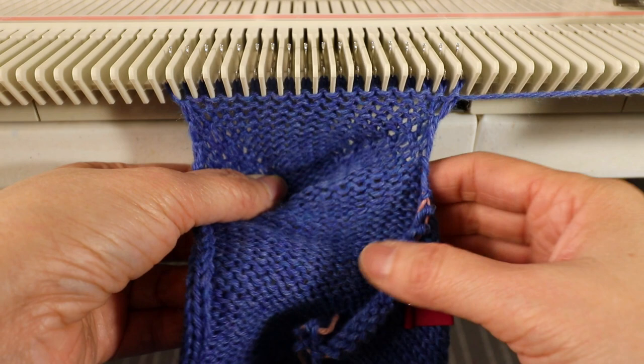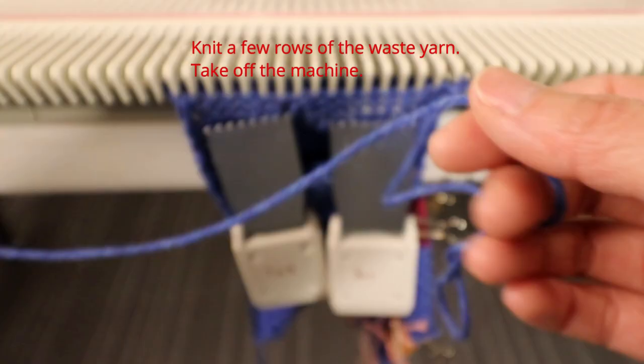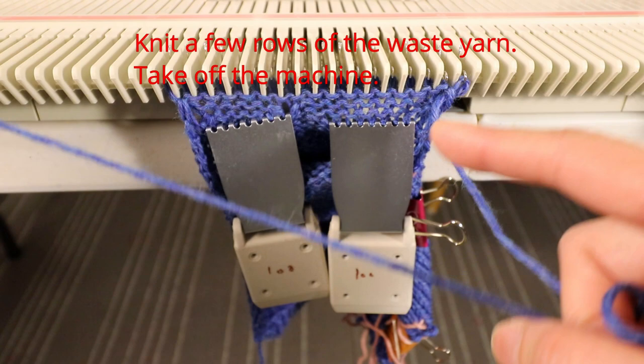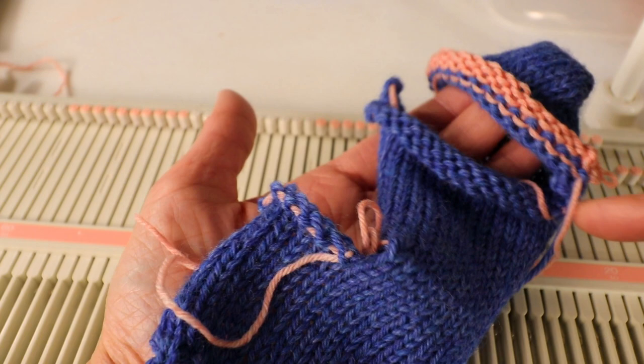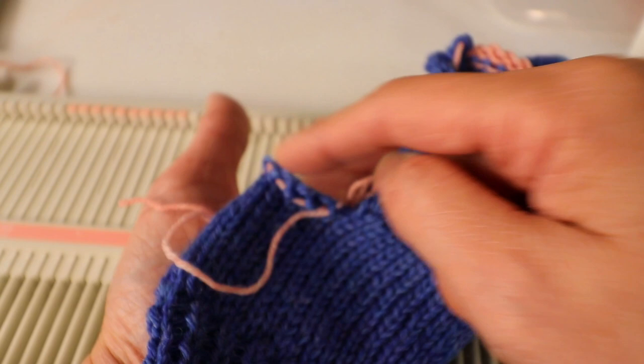Then we just knit a few rows of waste yarn and take it off the machine. You can leave a long tail of yarn before cutting so you can use it to do the kitchener stitch or sew up the side seam. That's what it looks like — you can try it on to see if it fits your hand. We're going to do the kitchener stitch on the short row part and knit the thumb next, or if you want you can just leave the hole and bind it off.